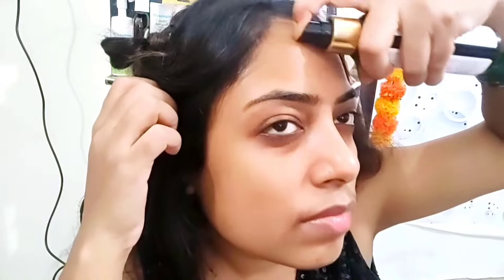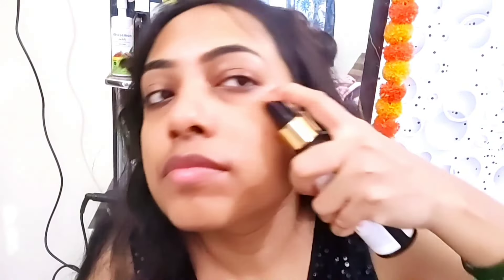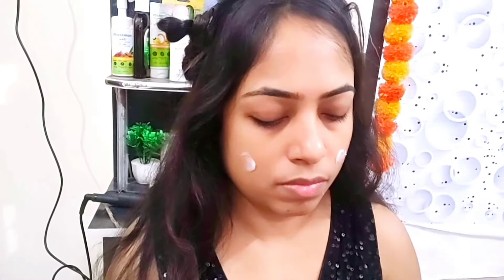Hi friends, welcome back to my channel! I am going to recreate this amazing look from Shraddha Kapoor. I hope you will like this video, so let's start.